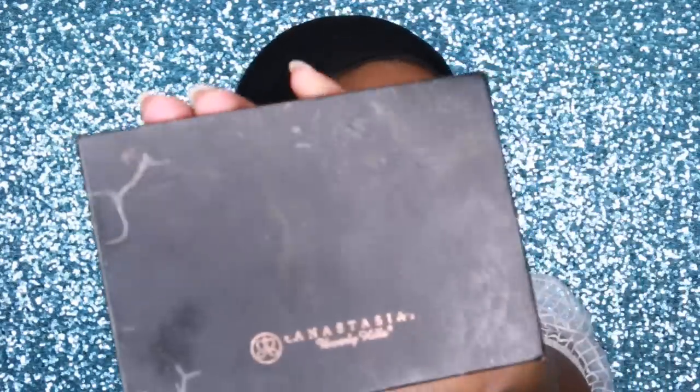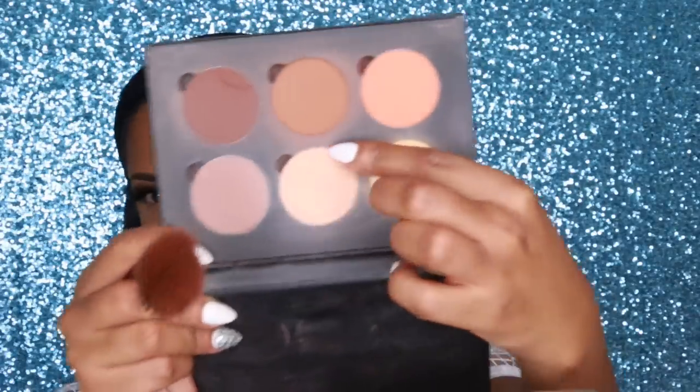I kept the eye look simple because the main focus is foundation, highlighting, and contouring. To complete my face, I go into the Anastasia Beverly Hills Contour Powder Kit and grab the shade Cinnamon to contour the hollows of my cheeks for a more defined face and to set the cream contour products — those won't last all day on their own. I also use a darker shade to carve out and strengthen the cheek. I use an angle brush by BH Cosmetics.